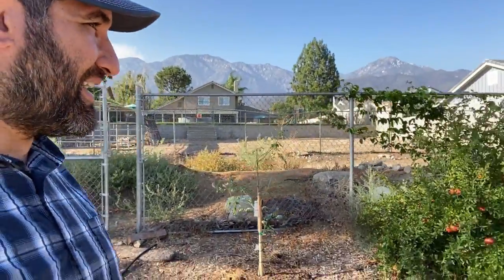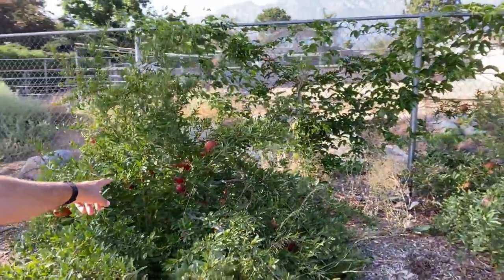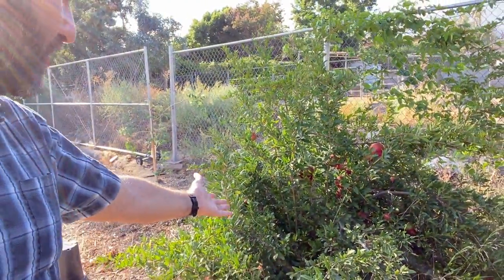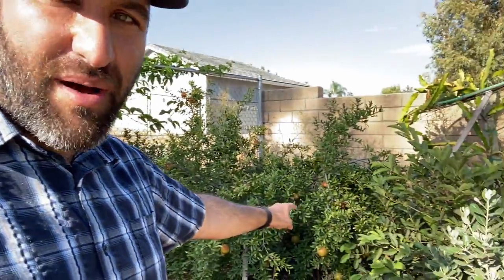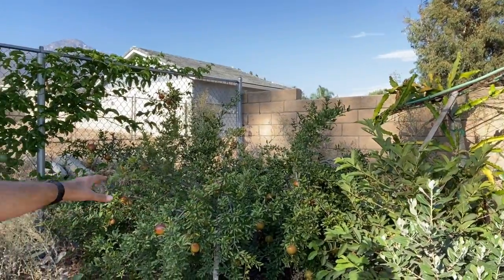I couldn't help but show you what's going on here with these pomegranates — it's just blowing my mind. This is our Parfianca pomegranate tree, and this little small tree has probably 50 fruit on it. None of them have split, they all look decent sized right now. Next to it is the Wonderful pomegranate, and the Wonderful is doing really, really well as well — tons and tons of fruit loaded. Very cool.